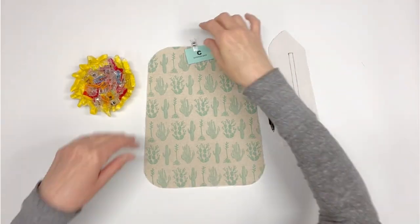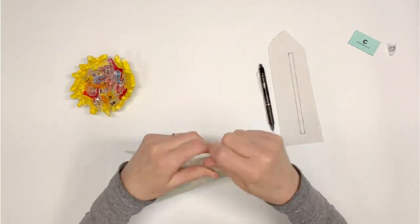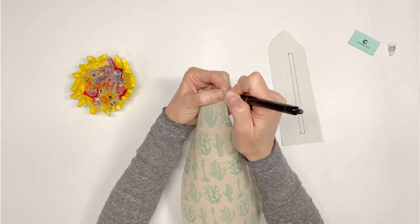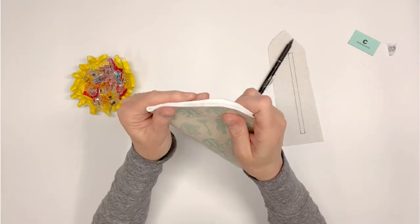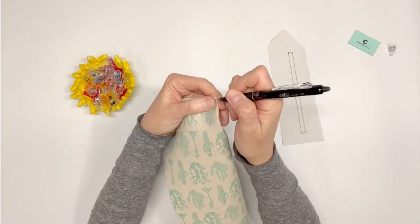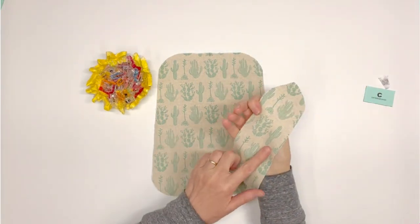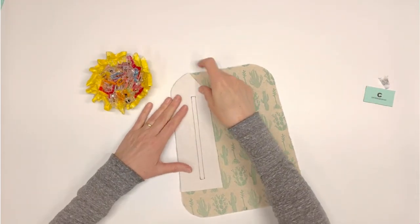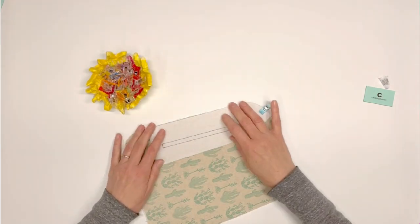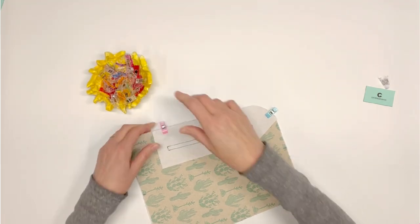Locate exterior back C and place right side up. Just as we did with exterior front A, mark the top and bottom centers on the right side — refer to step three for marking centers if needed. Right sides together, place zipper pocket facing back G on the upper left side of C, matching the curve and the side edge. Pin or clip in place.